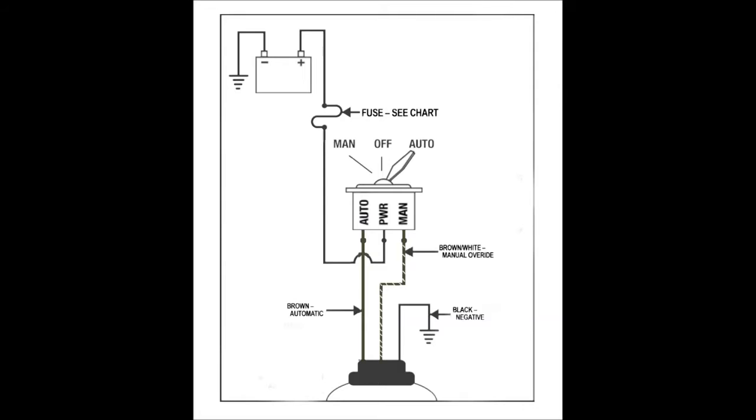The brown wire is our automatic lead, brown and white is the manual override lead, and the black is our negative lead. Now we recommend using a three-way switch to hook these wires up with — that will give you optimal functionality to be able to check the bilge pump before heading out on your voyage. Now that's pretty important.